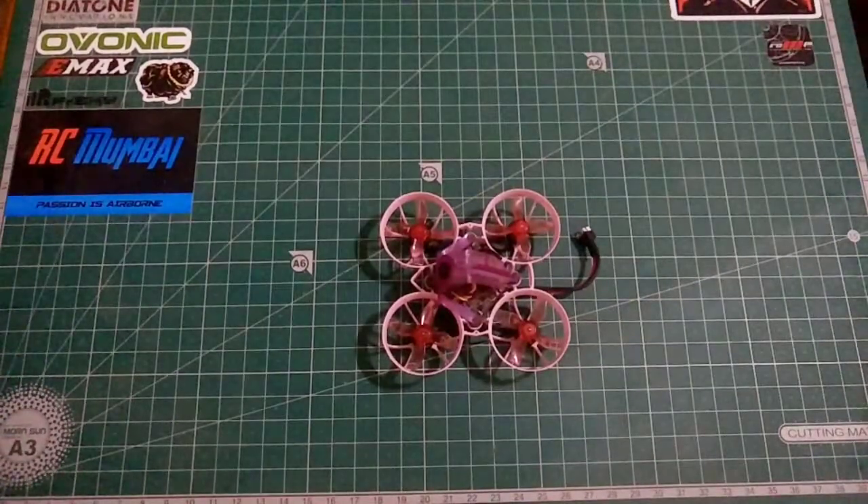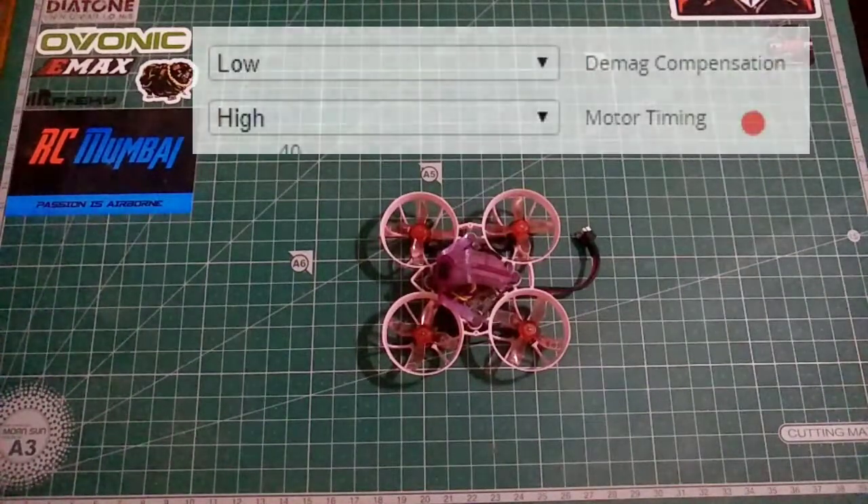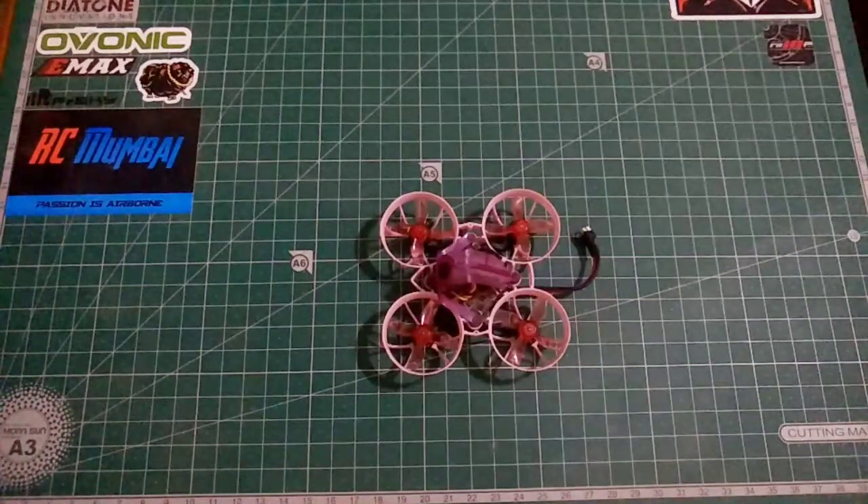The second thing we're going to work on is motor timing. We need to use high motor timing in order to increase the power limit of the motor, or the amount of power the ESC can supply. By increasing motor timing to high, overall power consumption increases, which gives you more responsiveness but will also reduce flight time.